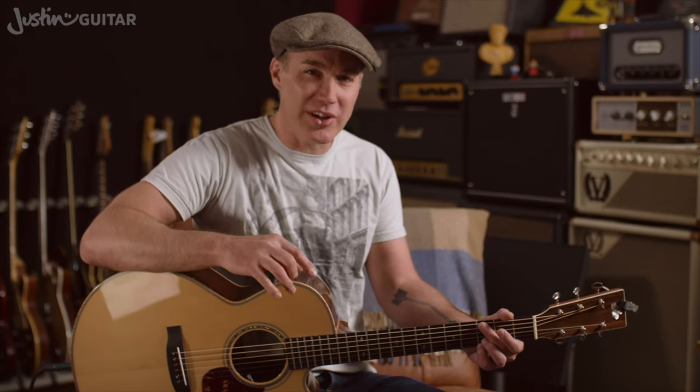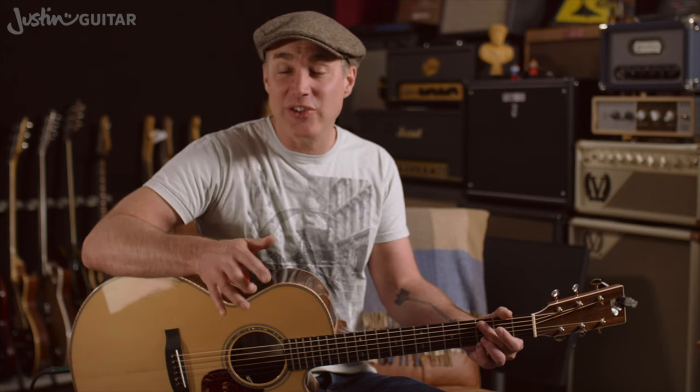Brown Eyed Girl is another great one that you might like to have a go at — the Van Morrison classic — mainly because of the way the chords go in the chorus. It's nice to be able to use those grips: the G, the C, and the G, and the D. They're fairly fast changes, and using the stuck 3 and 4 with a regular D chord in that song sounds really good.